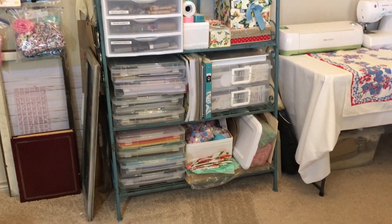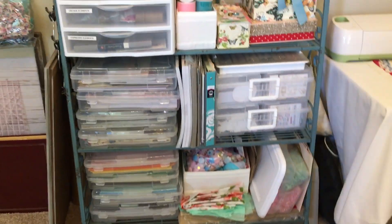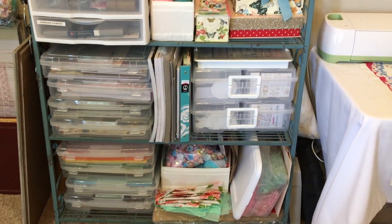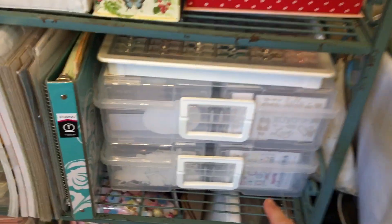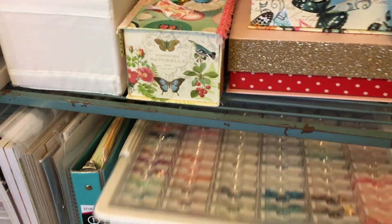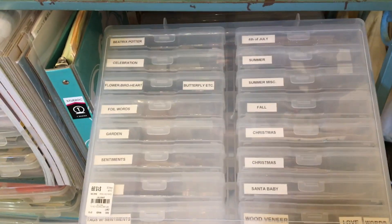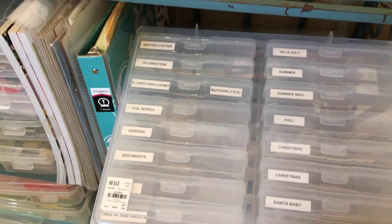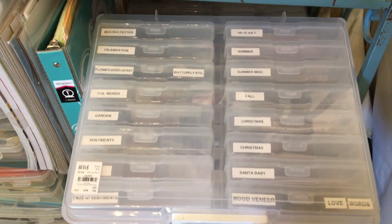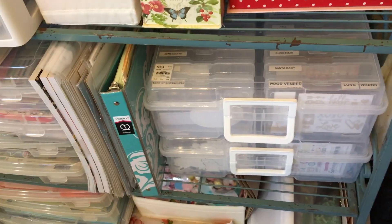So this is where all my paper is and all my ephemera and filler and things like that. This holds my ephemera — I'll show it to you really quick so you can see it in case you've never seen it before. I got this at Tuesday Morning. It's really cool because it holds the ephemera really nicely, and I've got two of those.